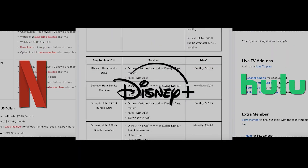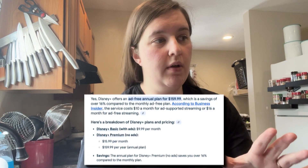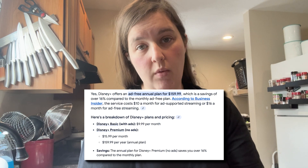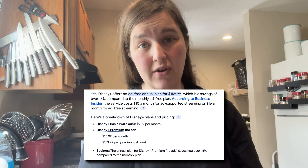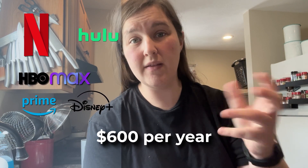Are you getting tired of paying ridiculous prices for Disney+, Netflix, Hulu, and the others? This journey started after Disney Plus announced they would increase their annual prices to $160 a year. So if you were also paying for Netflix, Hulu, HBO Max, and Prime, you're looking to spend around $600 a year just to rent these movies.